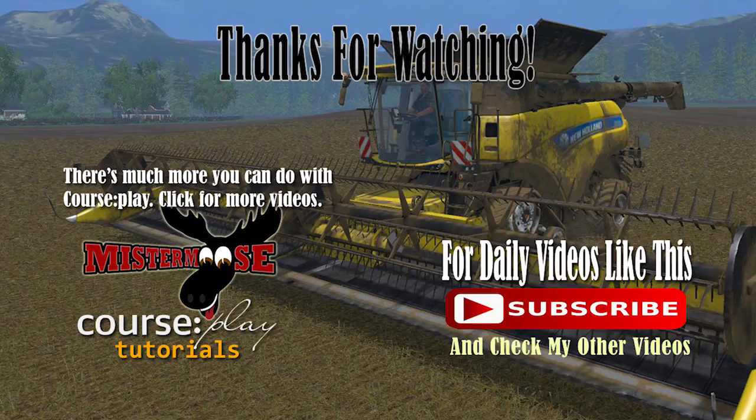Thanks again for watching this video. And if you made it all the way to the end, well maybe you liked it, so give me a big old thumbs up — that like goes a long way. Also subscribe to this channel. I will update the videos every single day so there will always be something new for you to see. I hope you enjoyed it and I hope you'll come back again tomorrow. Thanks for your support.